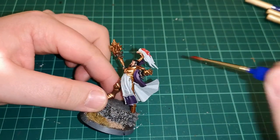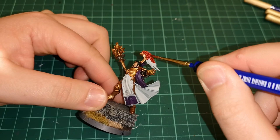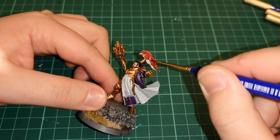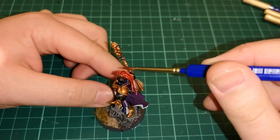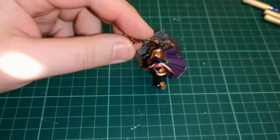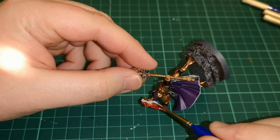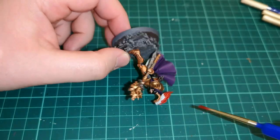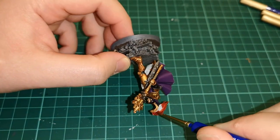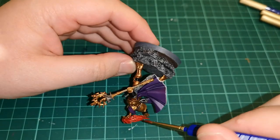Then what I'm doing is using some Blood Angels Red contrast paint on that plume. This type of thing will save you a massive amount of time from going over with different shades of red. There is a step missed here — what I've done is gone back over the Apothecary White with some more Corax White to layer up over the inside of the cloak.